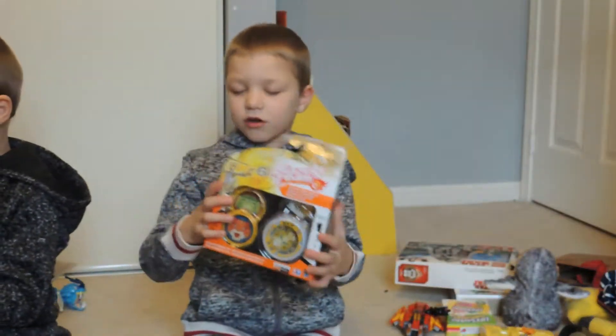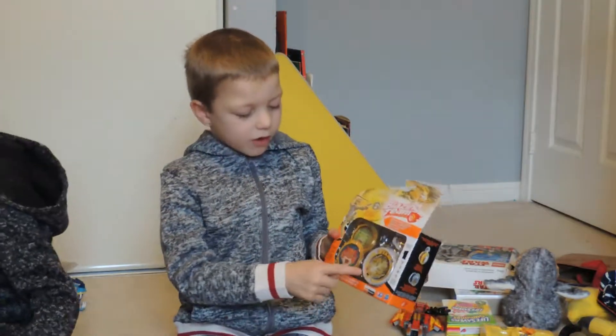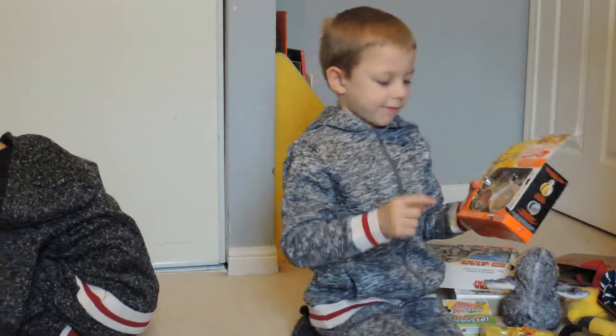This is my yo-yo, my brother got it for me, and these can go in this. You can like customize it, right?